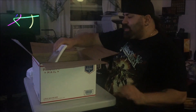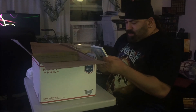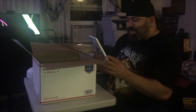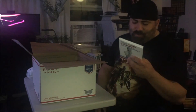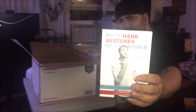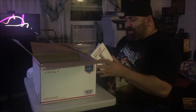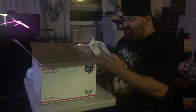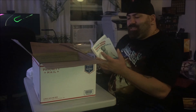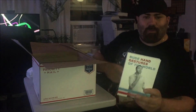Second item: a book. "Rude Hand Gestures of the World: A Guide to Offending Without Words." I've never even heard of this. But because I'm Italian, as is she, we speak with our hands, so this will help. This is very cool, actually — it's all hand gestures used around the world and what they mean.